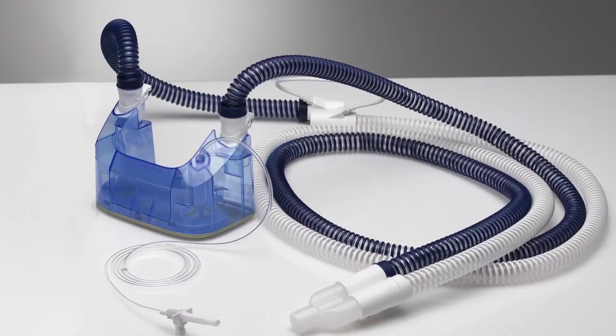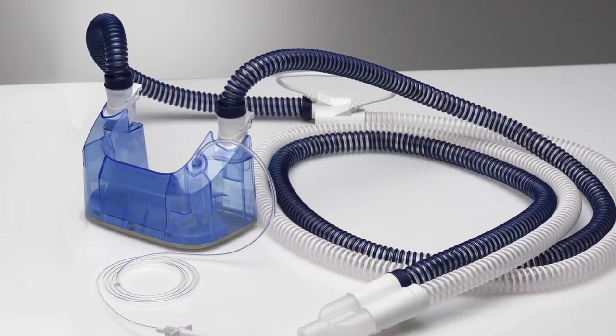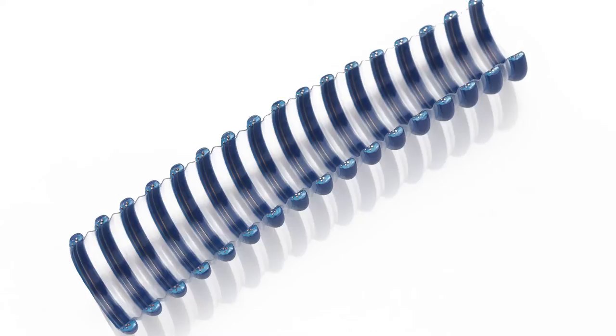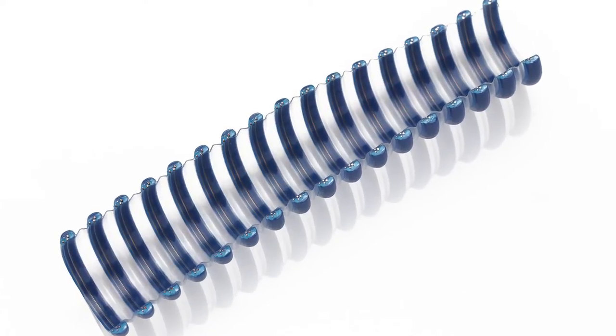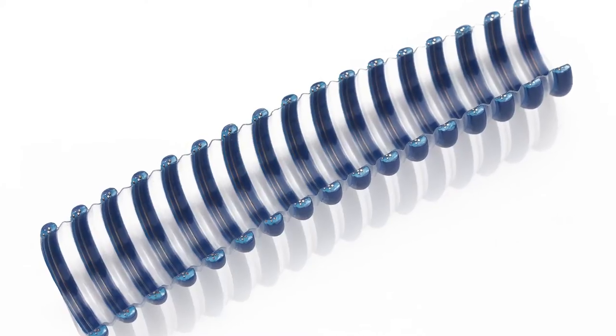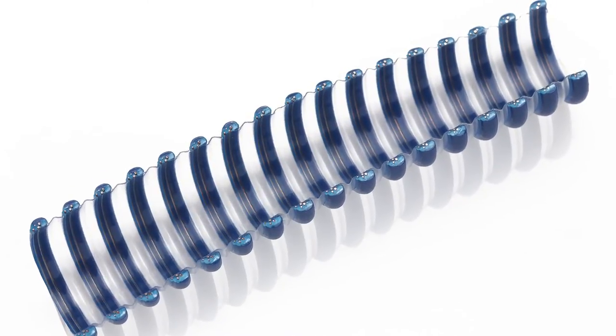Rain out in the Hamilton H900 breathing circuit is visibly lower than in other products. This is because the heater wires are integrated directly into the circuit wall, eliminating the cold surface between the heated breathing gas and the ambient temperature.